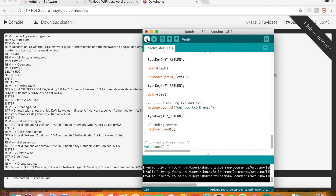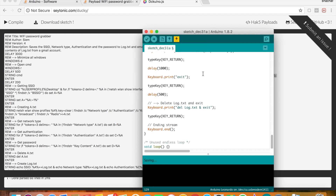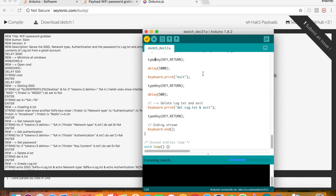Press verify or compile. Save it. If we get the done compiling message, it means that the code is okay and we can proceed.